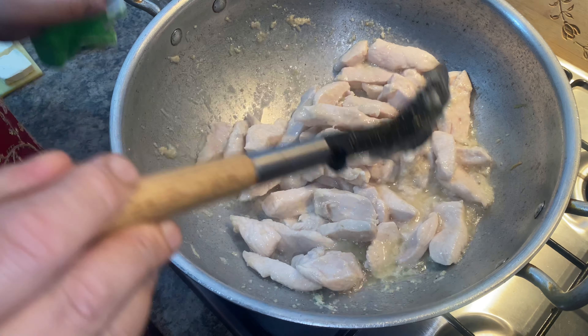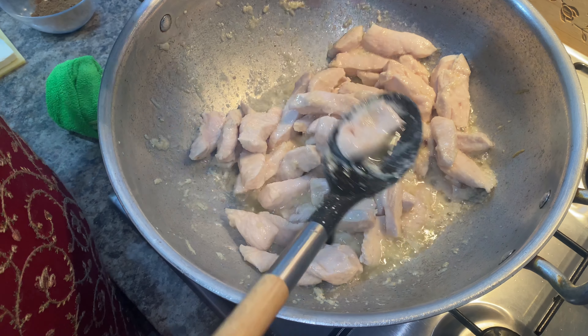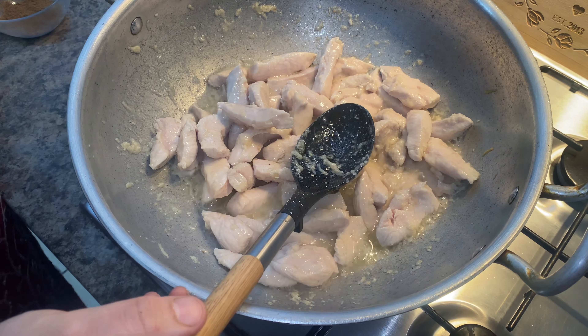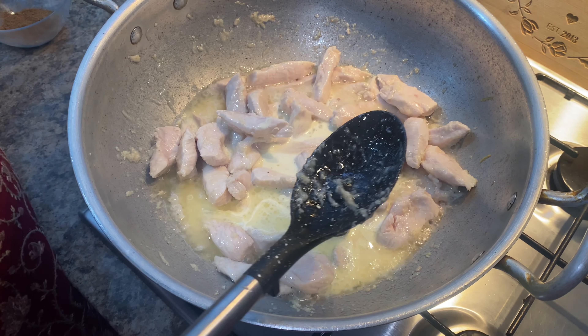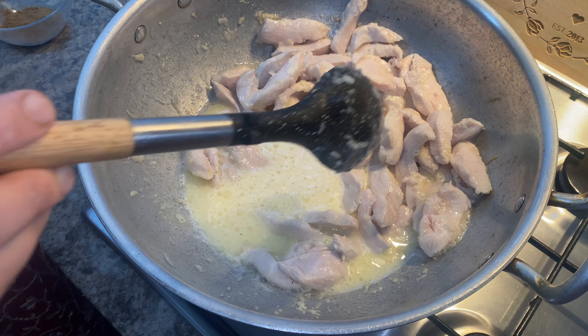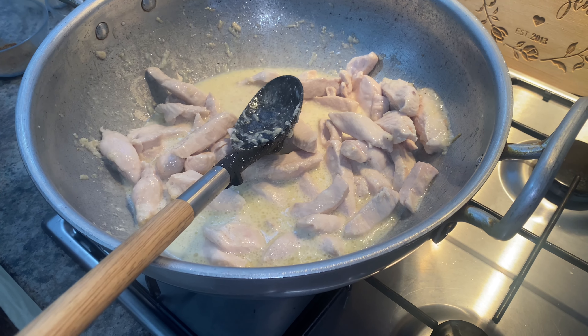After five minutes it's about half cooked — you can see it looks cooked now. The next thing I'm adding is the milk. We're just going to cook it for another five minutes in the milk and then I'm going to add all the flavour to it. With the milk I'm adding one cheddar cheese slice.